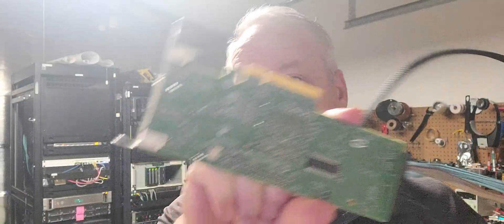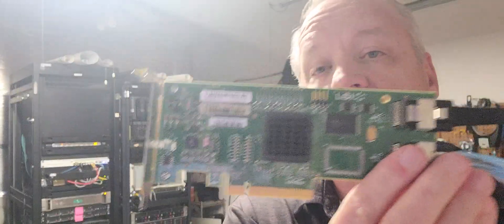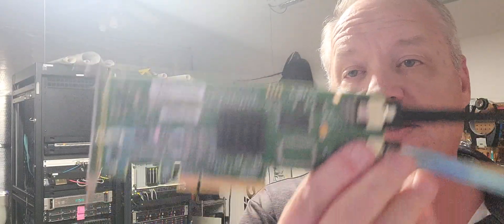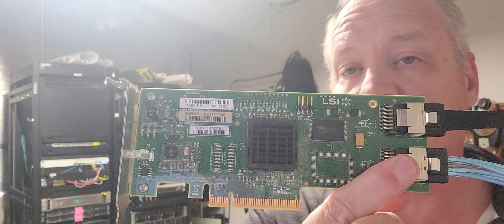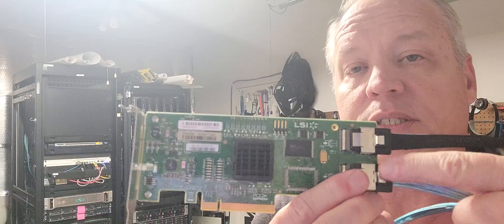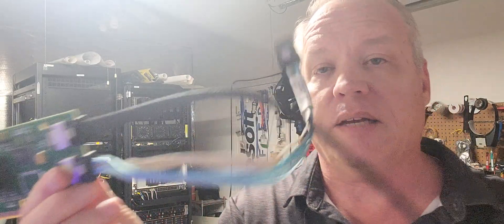But you need a very important ingredient, and that ingredient is this guy right here. This is called an LS 305, or any of the LS 9200 series or 9300 series internal SAS cards. Here are the two internal ports, and I have an example of a SAS-to-SAS head — that's what it looks like right there.